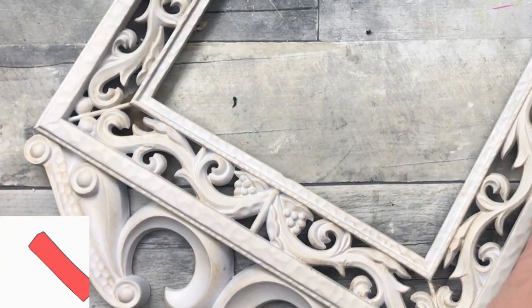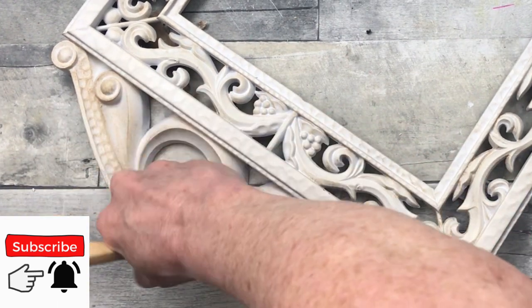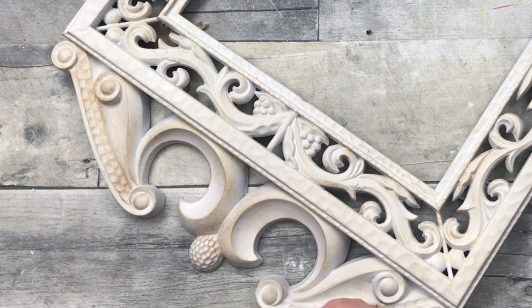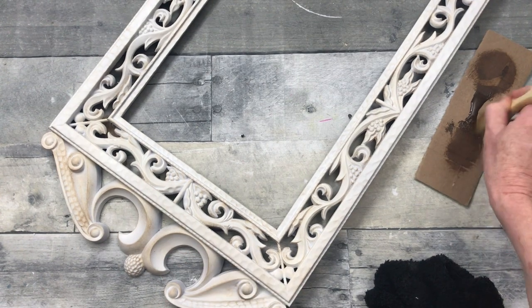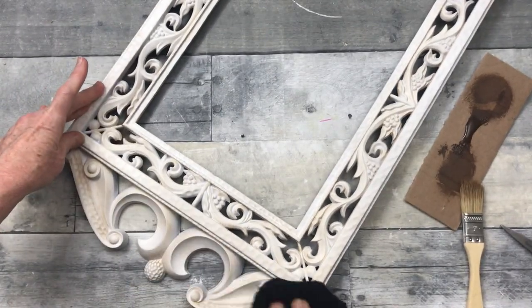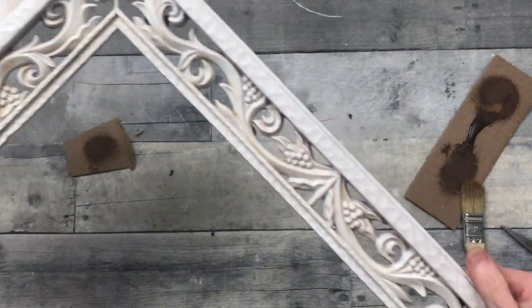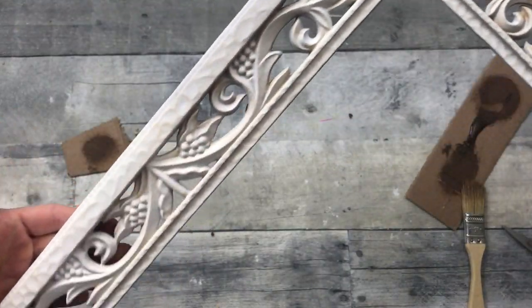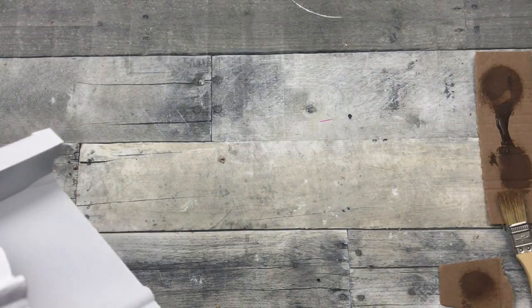The wax leaves dark color in the low spots while the high spots remain a nice, cleaner, whiter color. You can see when you put the wax on the difference it makes - the age and dimension it brings back to the piece. You can certainly leave it white, but I prefer it this way. I want it to look old; it's an old piece with old detail and it wouldn't look quite right in my house brand new. Once it's all wiped off you can see the areas where the darker spots have stayed.